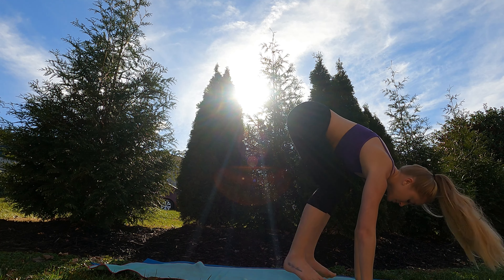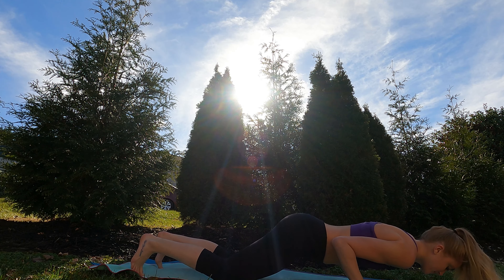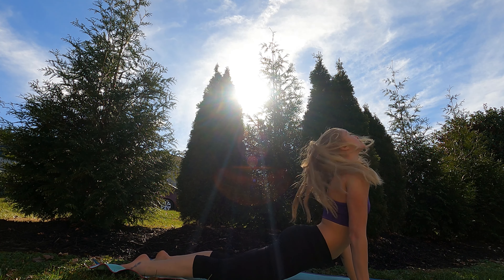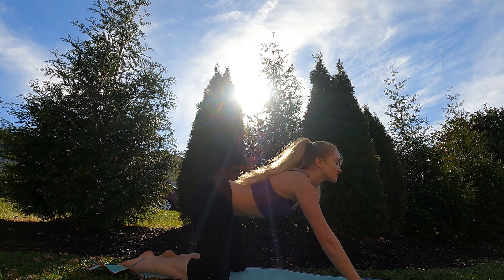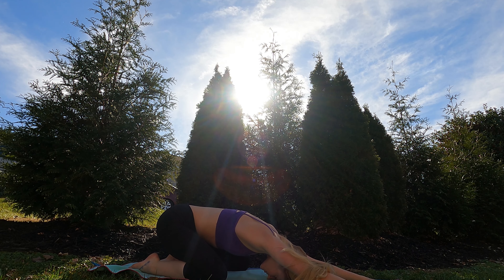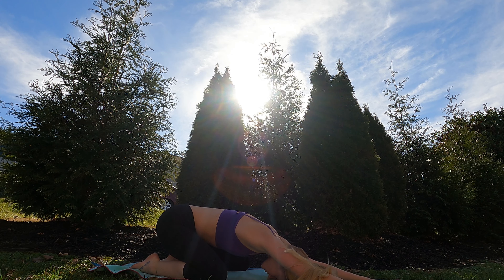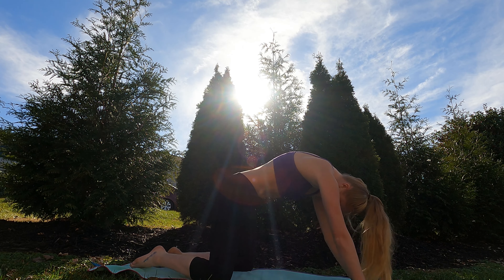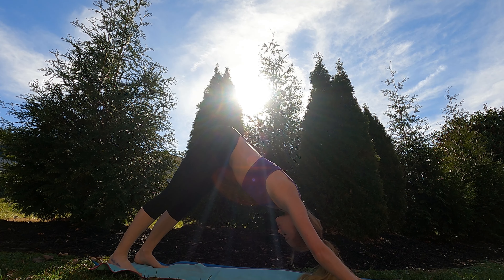Flat back. Step or hop back to a plank. You can bend your knees here if you like — take a little easier version of a flow. Bend those knees, sink back into child's pose. Just be, just breathe. As we roll through our spines, come into a plank and then send it back into downward dog.